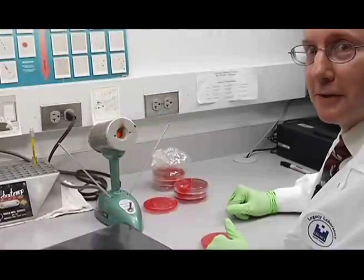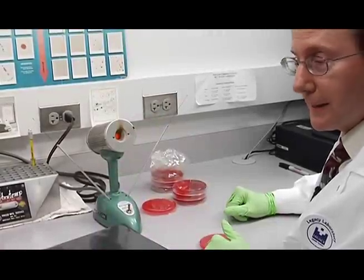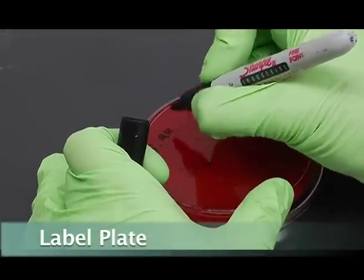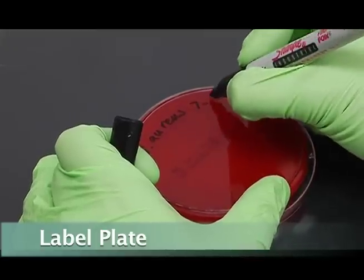The second reference culture that we will subculture now is Staphylococcus aureus. First, label your plate and today's date.